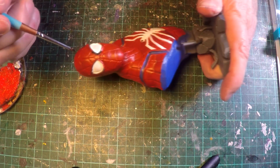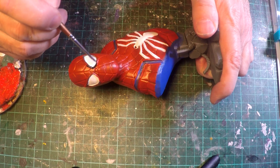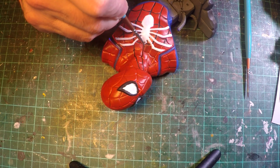And very carefully painting around the eye lenses in the black. And the laborious task of painting all the web lines on the body. Fortunately these have been sculpted in so it's a lot easier for me to follow.